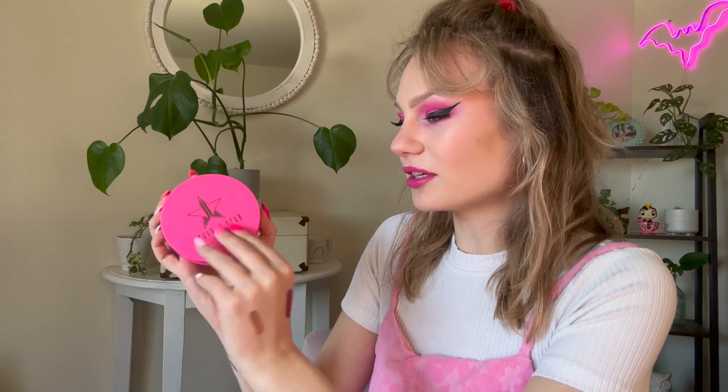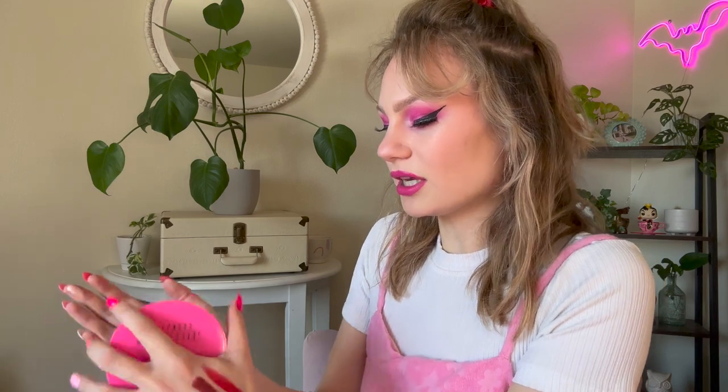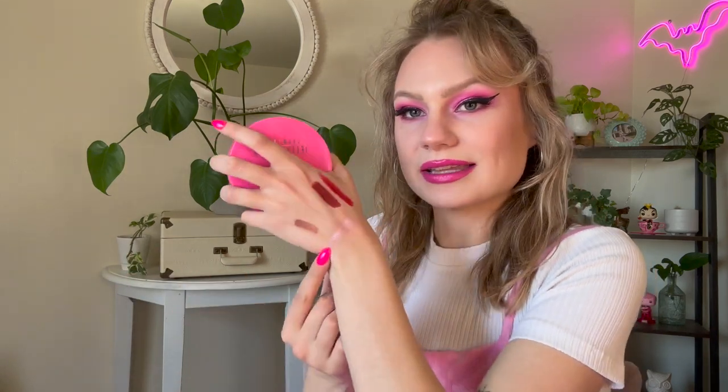We have a Skin Frost highlighter in the shade Princess Cut, which is a very popular shade. I don't actually have this one. It's just that iconic hot pink packaging, and you open it up and you have this beautiful highlighter — it is very pinky toned. This is gorgeous. I would love to use that as an eyeshadow, or even on top of eyeshadow like on a look like I'm wearing today, just adding a really bright pop right in the lid.